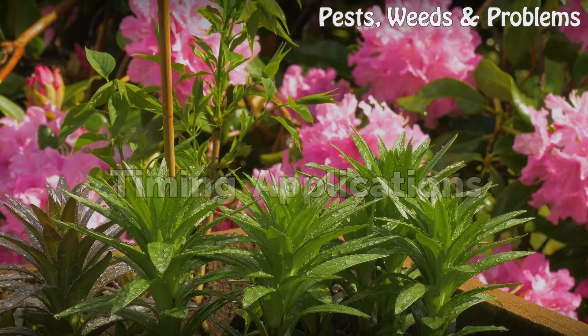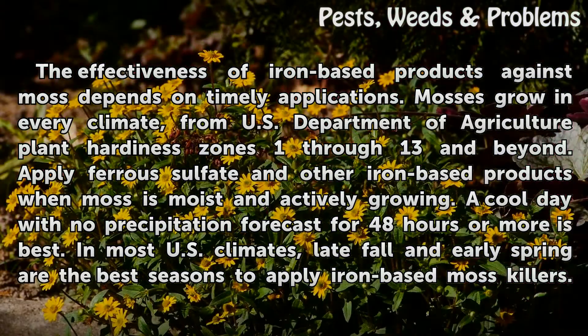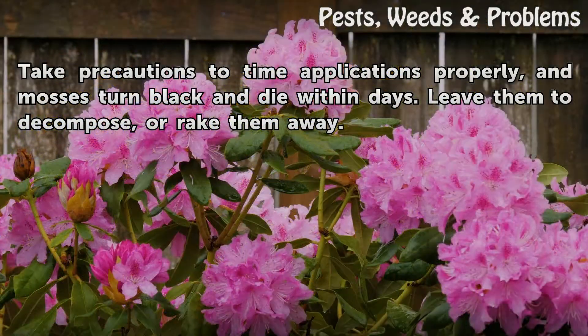Timing Applications. The effectiveness of iron-based products against moss depends on timely applications. Mosses grow in every climate, from USDA plant hardiness zones 1 through 13 and beyond. Apply ferrous sulfate and other iron-based products when moss is moist and actively growing. A cool day with no precipitation forecast for 48 hours or more is best. In most U.S. climates, late fall and early spring are the best seasons to apply iron-based moss killers. Time applications properly and mosses turn black and die within days. Leave them to decompose or rake them away.